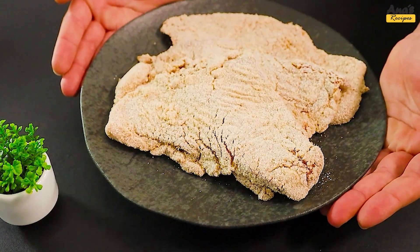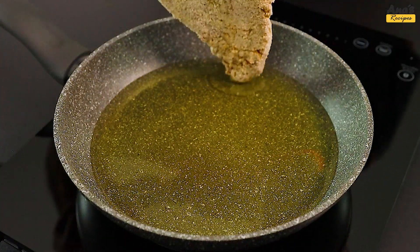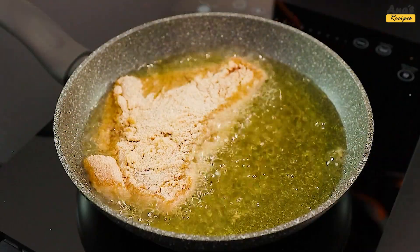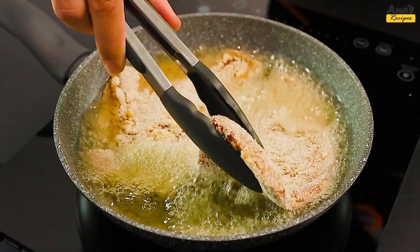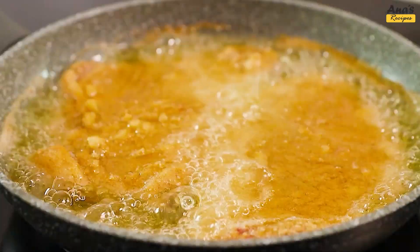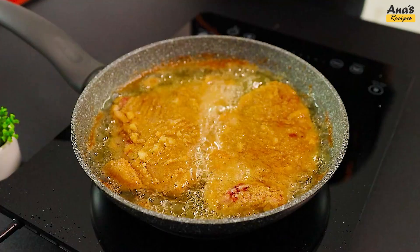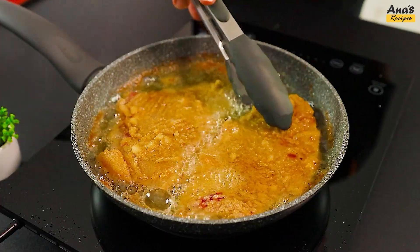See how they're coming along. Heat sunflower oil in a skillet and place the steaks in it. Let's fry them, turning them over as needed to ensure all sides are done just right.